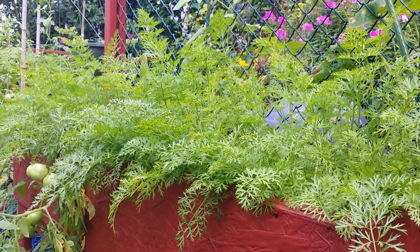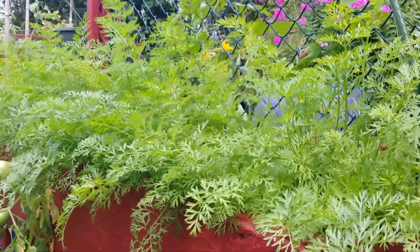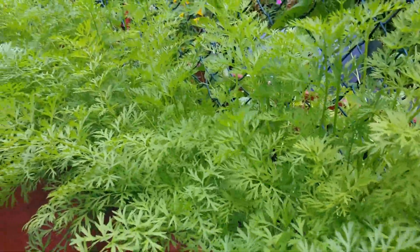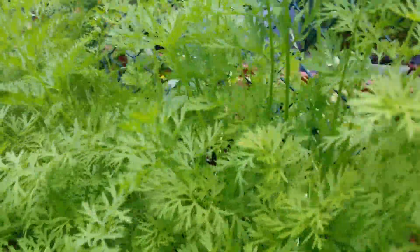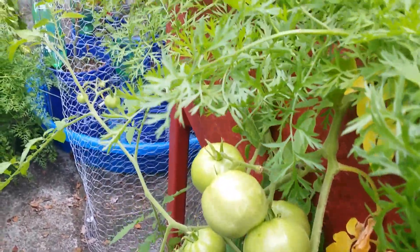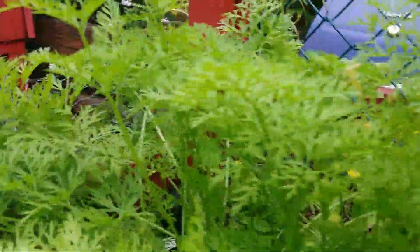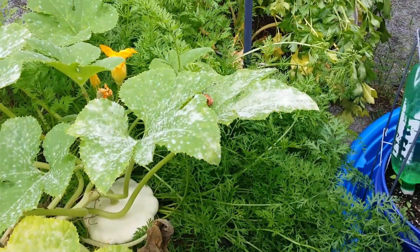Hi guys, this is my garden. We're going to do a reveal of some carrots — here are the carrot tops, very lush. Let's skip this newest one I planted and go to the oldest. Look at my tomatoes in there — these are the volunteer tomatoes and my heirloom tomatoes right there.